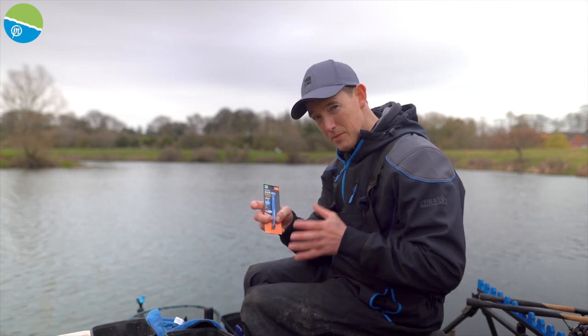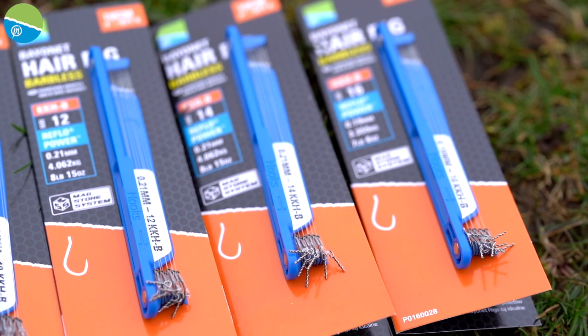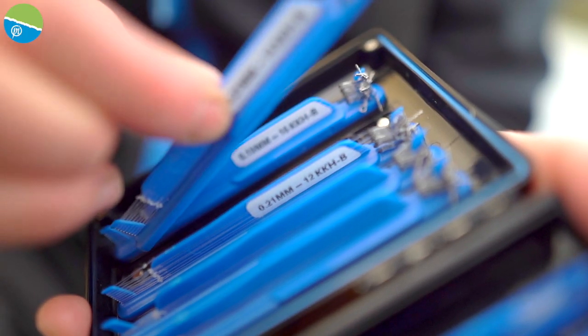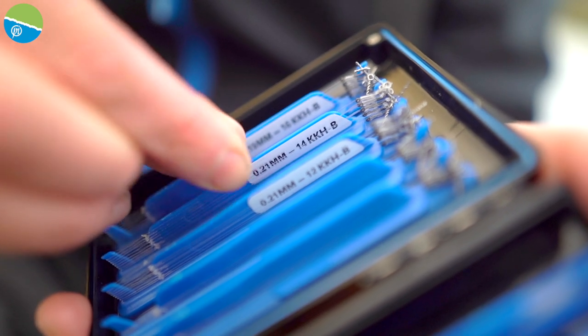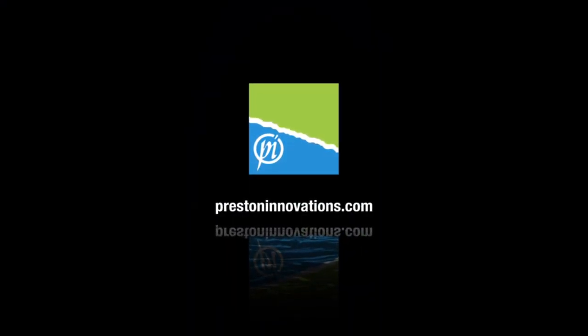These come four inch pre-tied and they fit perfectly into your Magstore system. That four inch length is for me the perfect length for all my method feeder fishing. These are ready to go in your box and you can mix and match with the hooks you want.